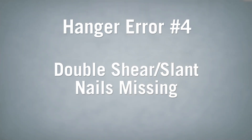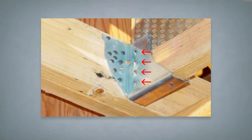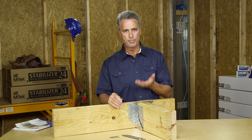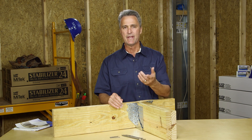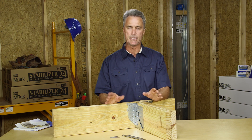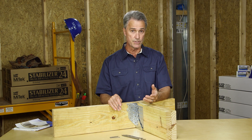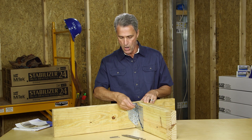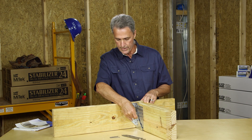The fourth common error is when shear nails are missing. The hanger shown here has no double shear nails, so it offers a reduced downward load and no uplift resistance at all. The nailing schedule is clearly incomplete. The solution for this error is simple — be sure to install all of the required nails.